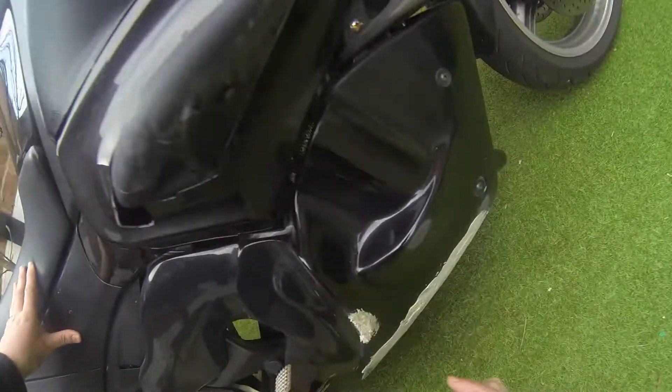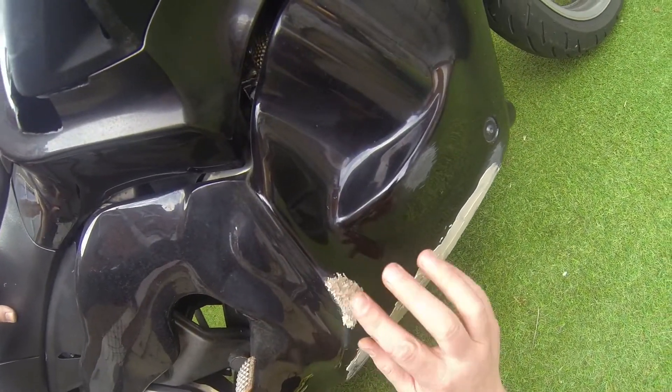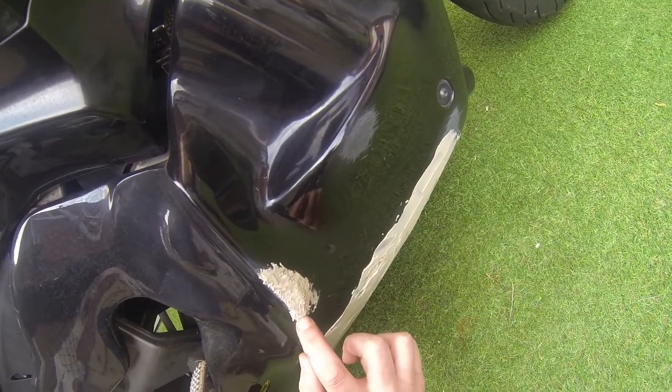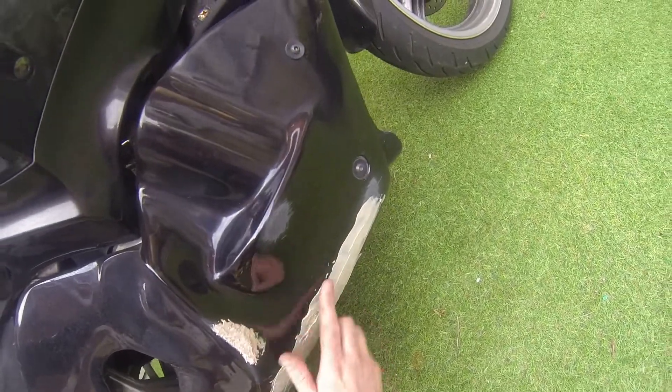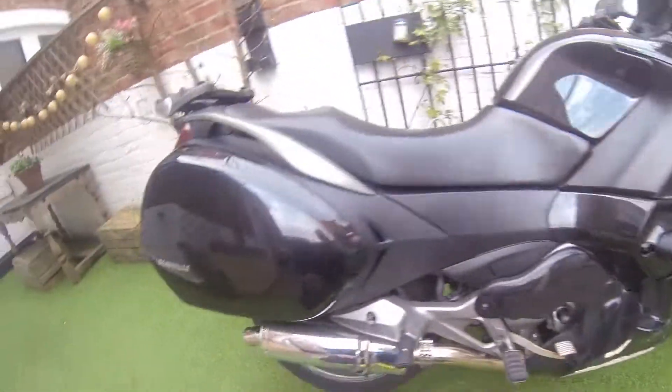The filler's starting to cure. Just rid the pack and it's been 20 minutes - it's starting to go hard. I'm going to give it a little bit longer though. We're almost there.